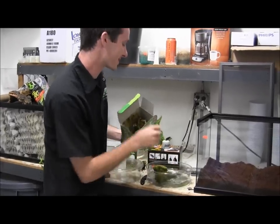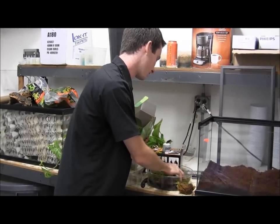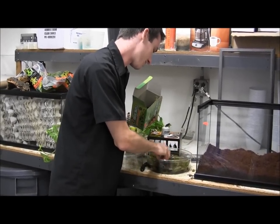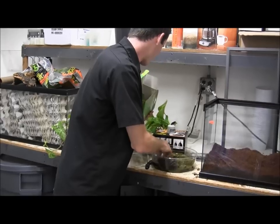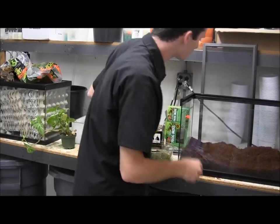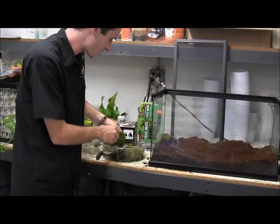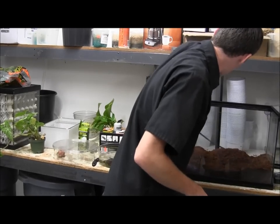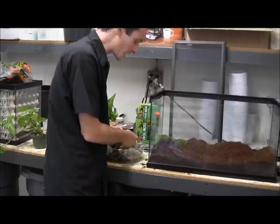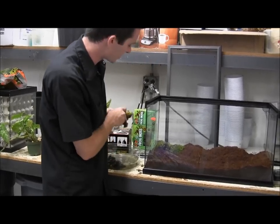One thing we like doing before we put this moss into the cage is actually soaking it in some water. This just kind of brings the moss back to life — you'll notice it'll actually pull a lot of the water that you put it into. After you've given it a nice soak, you can go ahead and toss it right inside the cage, just wherever you'd like. I usually like sticking it in the corners to fill up some of that empty space. This moss will stay green as long as you keep it watered just right and not under too much intense light.